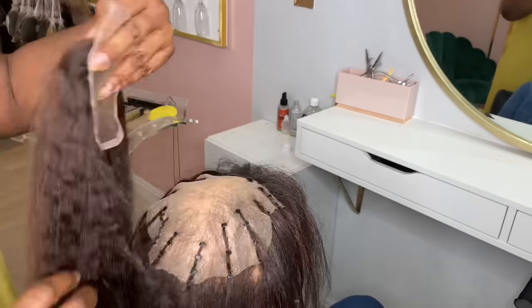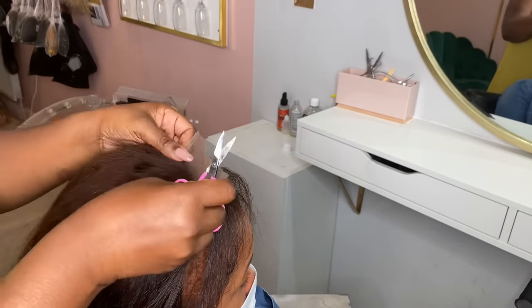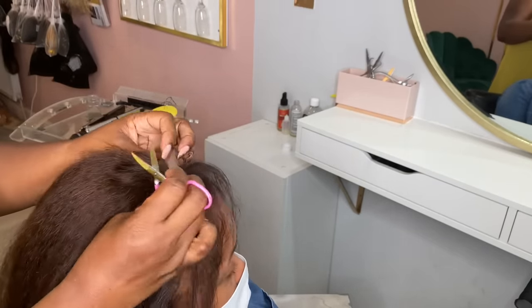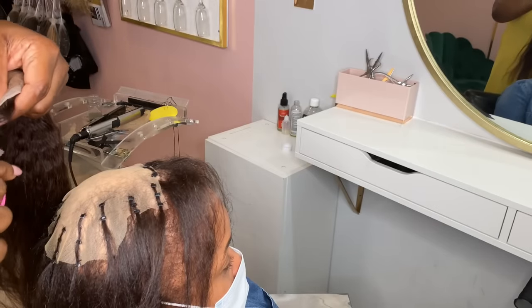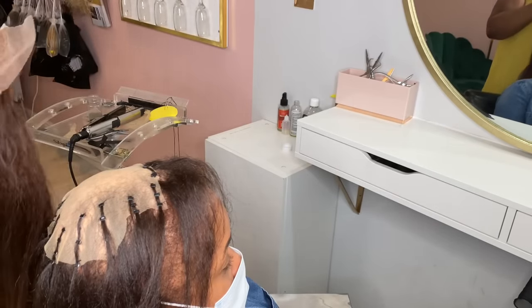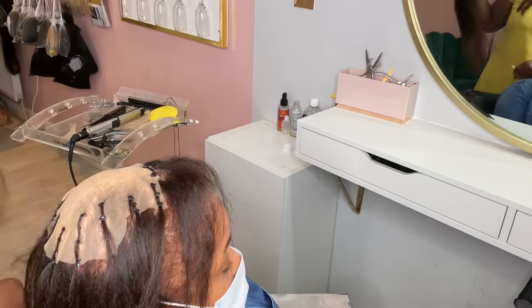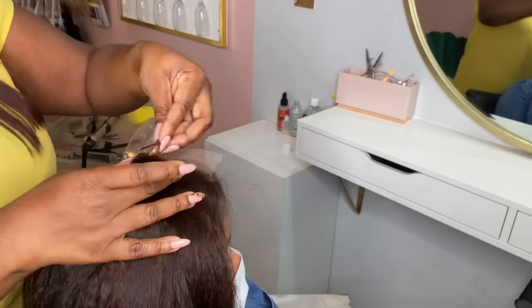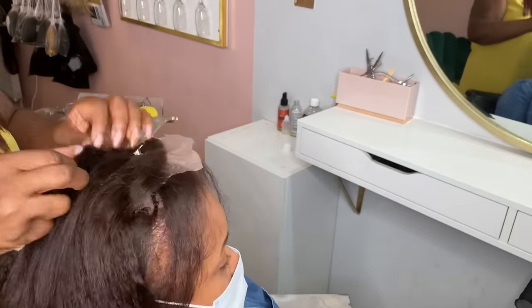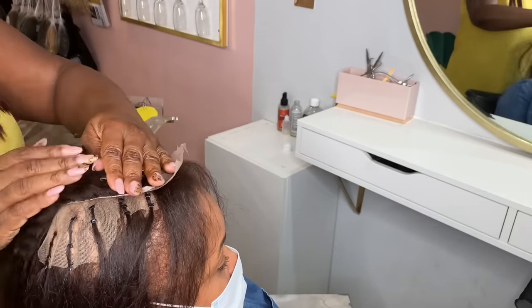Here is the 4x4 closure that I custom coloured. I literally just did a bleach bath to lighten it up a little bit because her hair is more of a colour 2 rather than a 1B. Ideally she should have gone for a 5x5 or possibly even a 6x6, but this is all I had in stock in the kinky straight texture. When she comes back — maybe every six weeks — I would advise having it removed, the hair washed and blow dried, and then reinstalled, and we should change to a 5x5 or 6x6 closure. It's just a little bit too small for her area of hair loss.